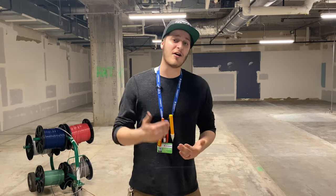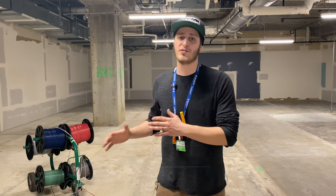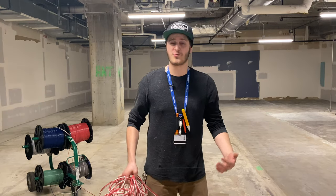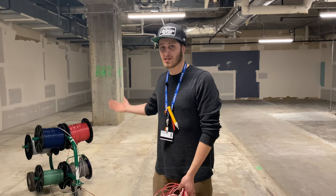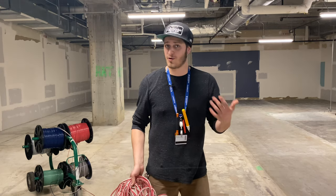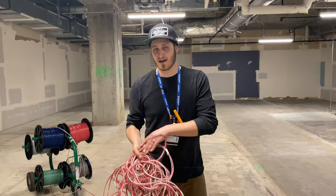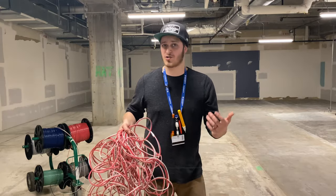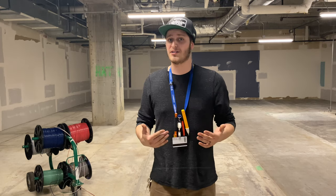Now that you know how to make a daisy chain and why it's useful, I want to explain the different situations where I commonly use this. The first situation is pretty self-explanatory: if I'm ever in a situation where I'm unable to bring my spools of wire, it's just not convenient, or I just don't want to bring the whole spool with me, then it's really quick and easy to just cut off what I need and make a daisy chain. As I'm carrying it to wherever I'm going to pull it, I don't need to worry about it getting knotted up, and as soon as I take off that piece of tape, it's going to unspool nice and easy.